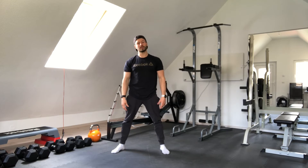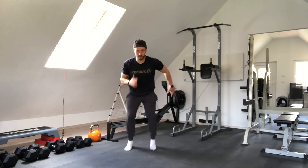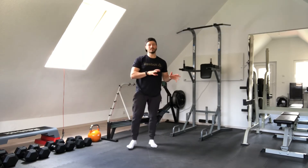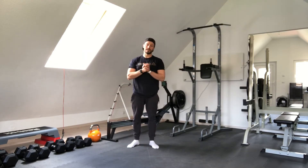Then the last one is just to get as fast as you can. We are going to go 2-inch runs, 7 seconds, 2 times — and then you are ready to roll.